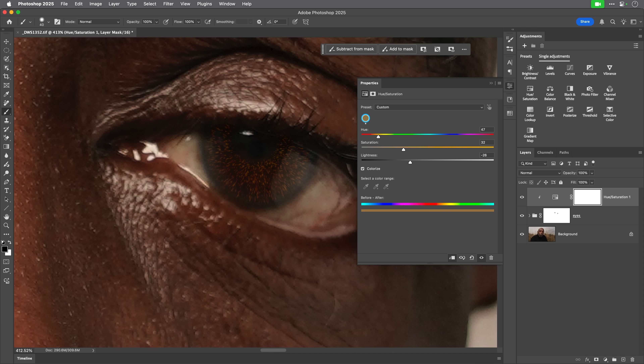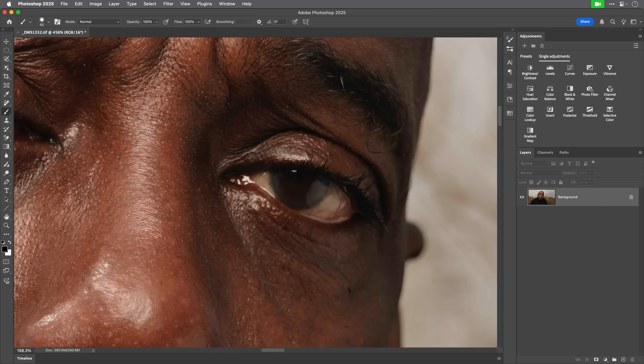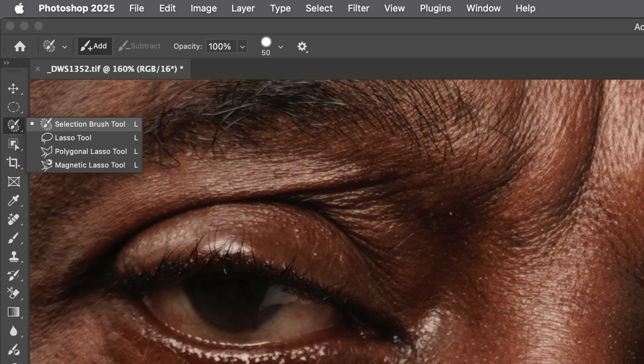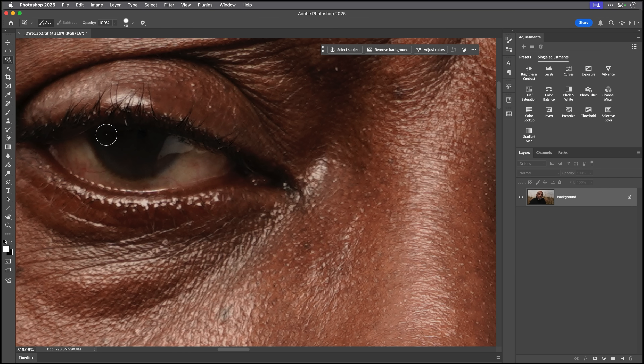Let's take a look at this AI technique, which I discovered very recently. I'll get rid of what we've done and go back to the state where we had featureless eyes. For this technique, I'm going to use the Selection Brush tool from the toolbar. I'll zoom in and brush around the iris, making sure I leave a little bit of a dark area going around the outer part. I can hold down the Option key on Mac or Alt key on Windows to switch to Subtract.